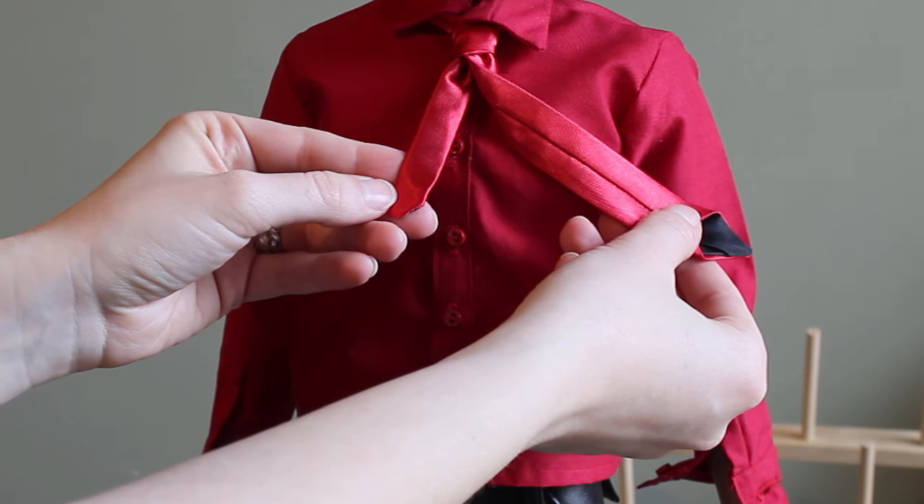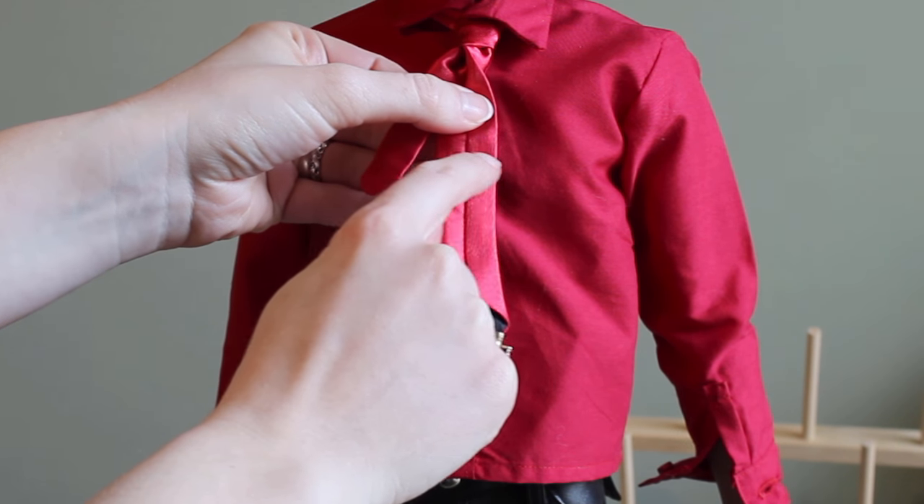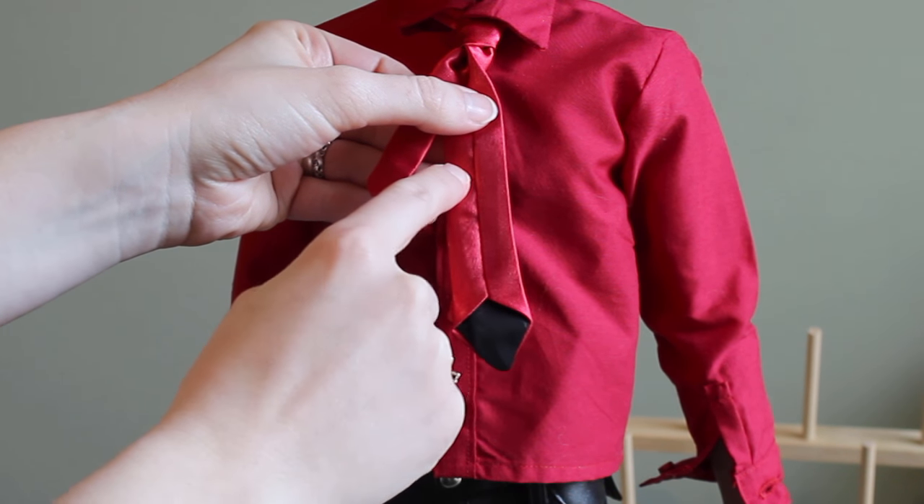As a final finishing option, you can take a small piece of ribbon and hand stitch it to the back of the wide end of the tie. Real ties have this to act as a retainer for the short end and keep them together.